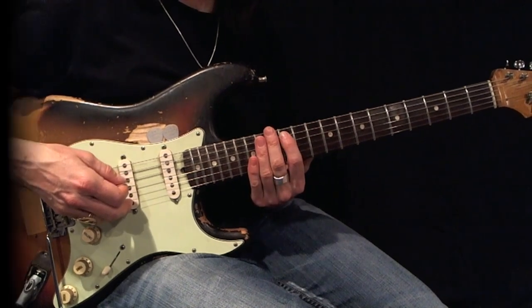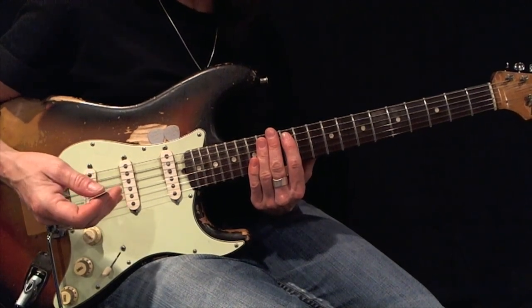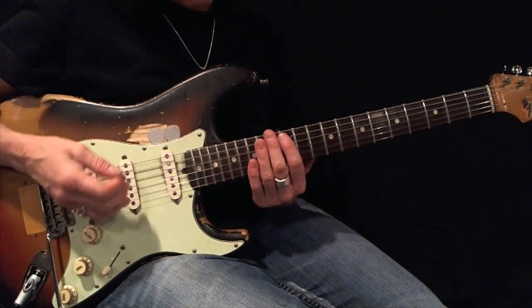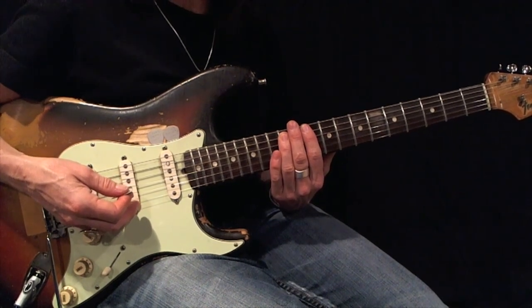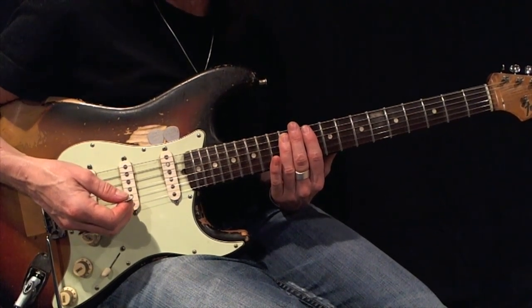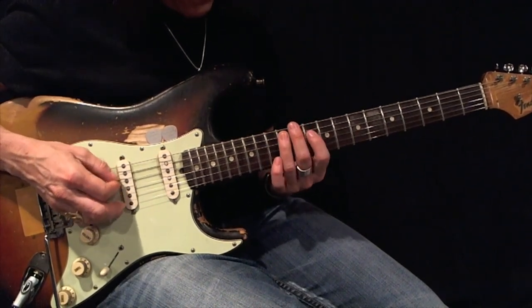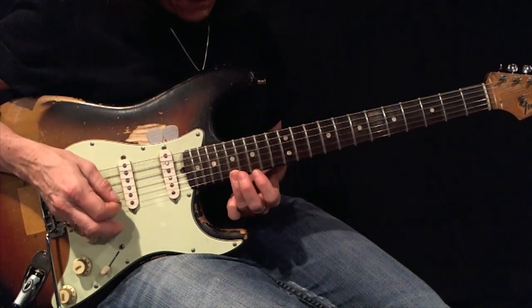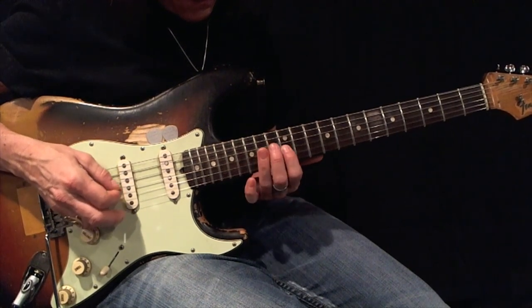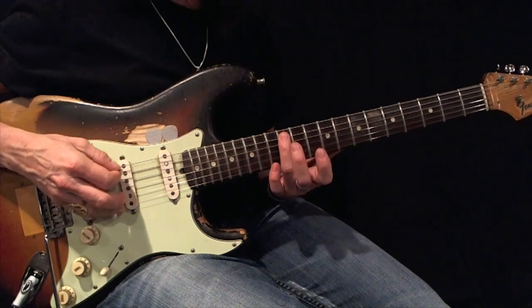Here's your root. Here's an A minor pentatonic, root five, expanded using first and third fingers. Play this back and forth using all-down picks 12 times perfectly before moving on. Here's your example.